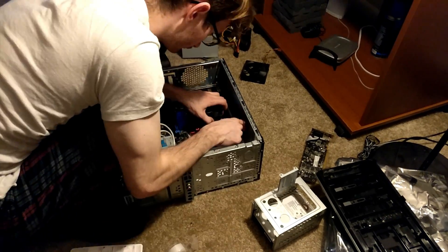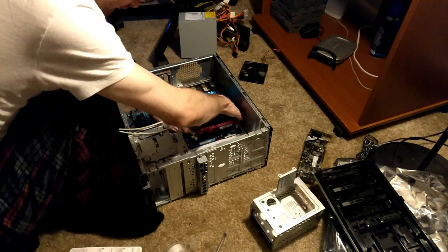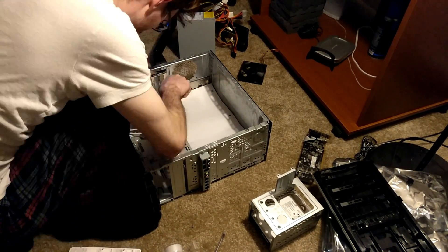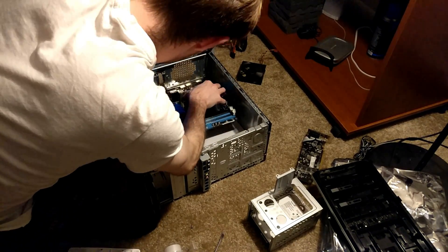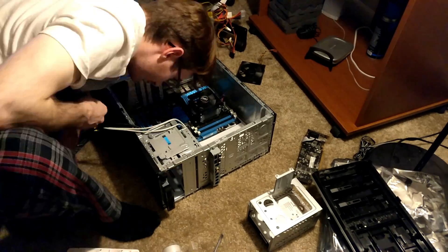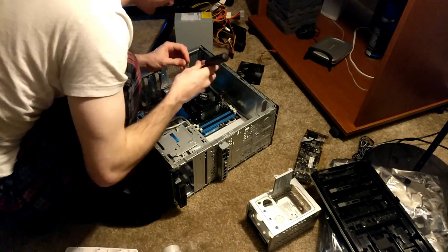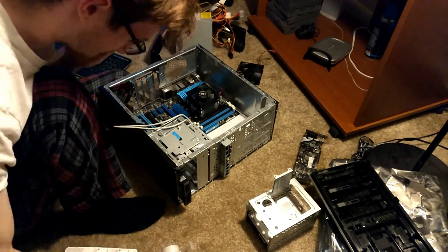Laying down some paper just to be safe and taping that in. Test fitting the motherboard — look at that, it fits, barely. It's from edge to edge, you literally just squeeze it in there, but it does fit. The IO fits perfectly. The PCI slots for the graphics cards aren't a perfect fit, but we got one to work. Also putting some paper down for the new spot for the power supply — the power supply is going to be moved to the front of the case since the motherboard takes that spot now. We got it to fit, and that's what's important.